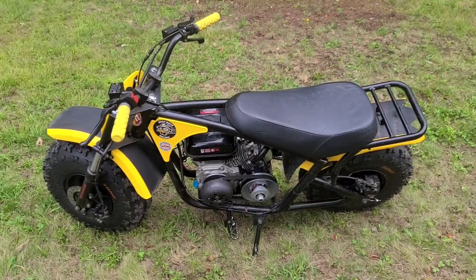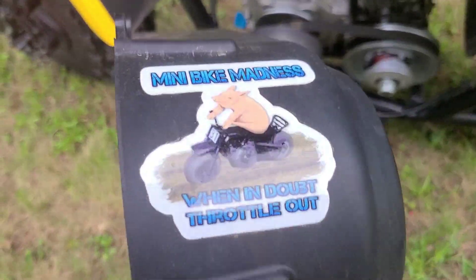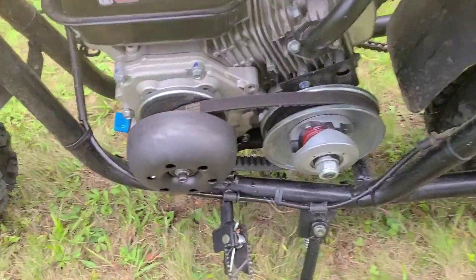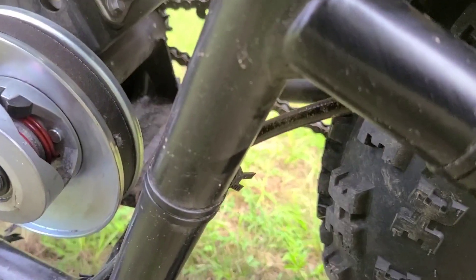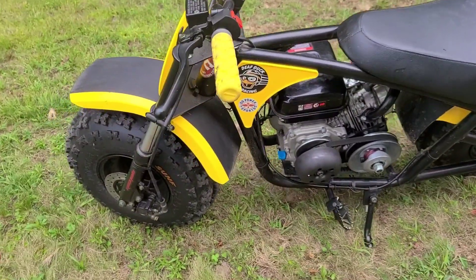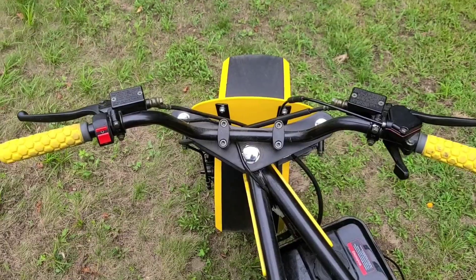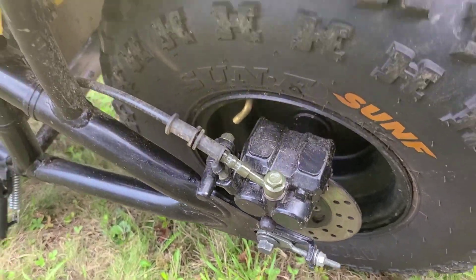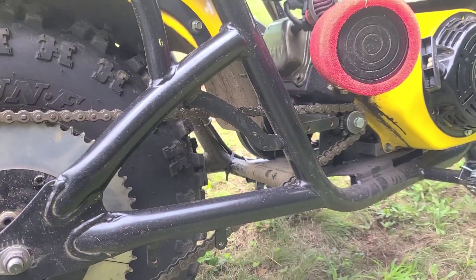Up next, we have the Megamoto 212 Pro. I do have a torque converter cover for this — it's just temporarily not on there for testing purposes. This bike also has a standalone jack shaft style pulley and a juggernaut. This bike features front suspension only, but it has dual hydraulic disc brakes. The other one is back here on the left side, and they moved the chain to the right side with the jack shaft.